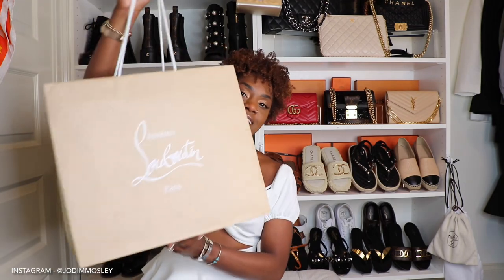Hello everyone, welcome to my channel! As promised, today I will be unboxing two amazing summer sandals with you — one is by Christian Louboutin and the other is by Louis Vuitton. These are two fun shoes I'm so excited to open up with you. If you're new to my channel, my name is Jody Mosley.